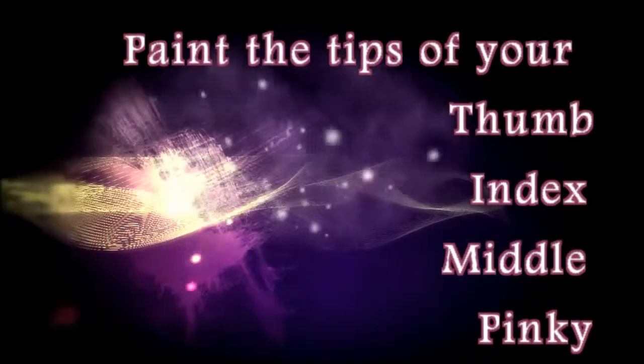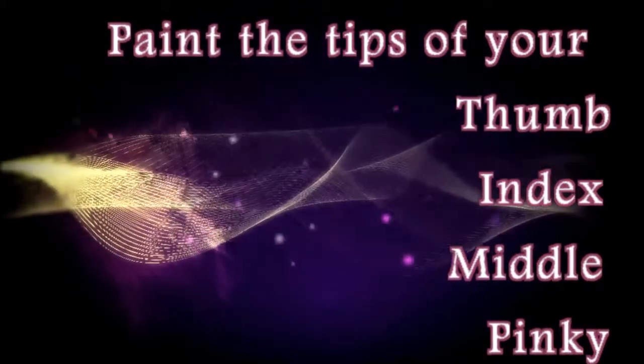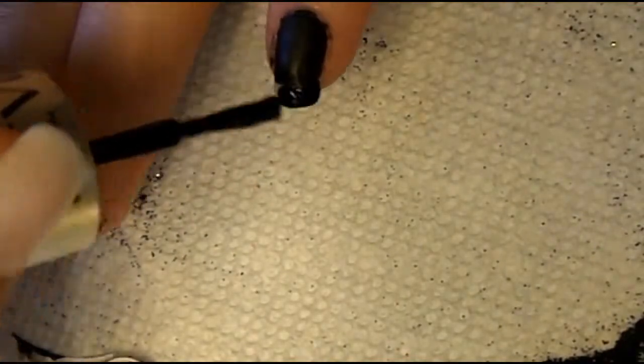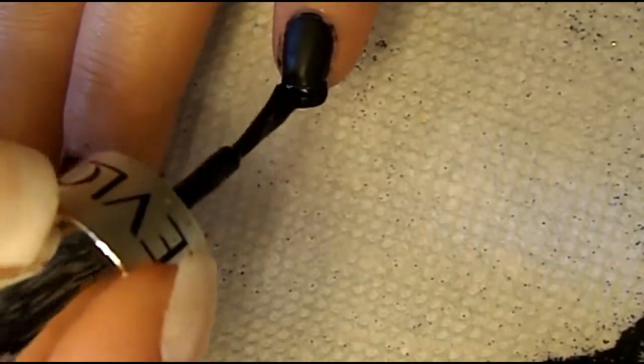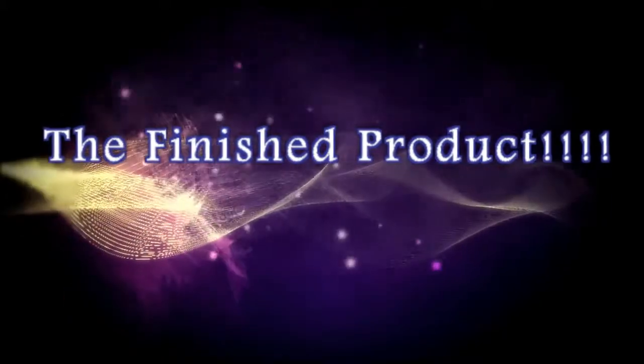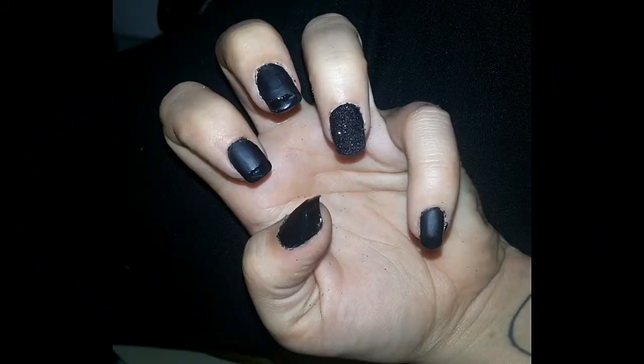Our next step is to paint the tips of our nails. I only painted a few here because it's pretty self-explanatory — you just paint the tips. I didn't even go over with a top coat because I felt it was shiny enough when I painted them the first time.